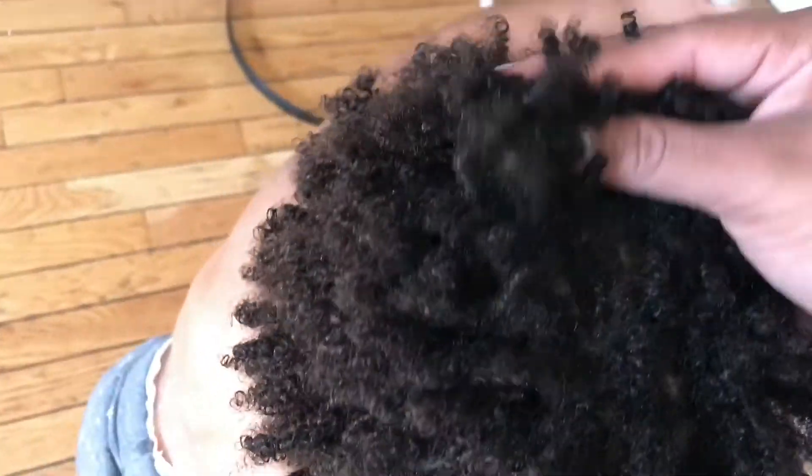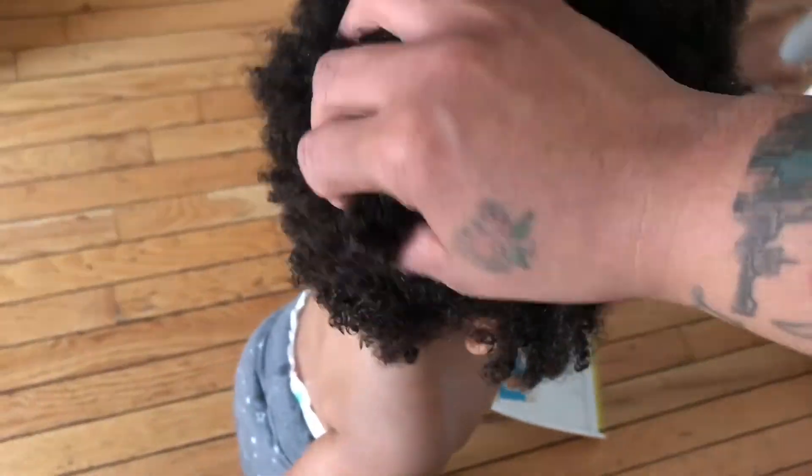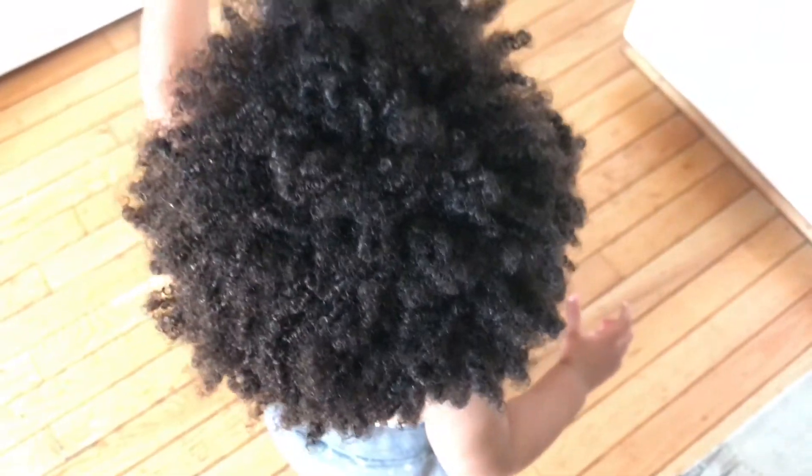So this is Eden after I dried her hair — I just dried it with a towel, nothing else. And these are her curls. So beautiful, so amazing, I love it. The Shea Moisture 2-in-1 for kids product — love it.